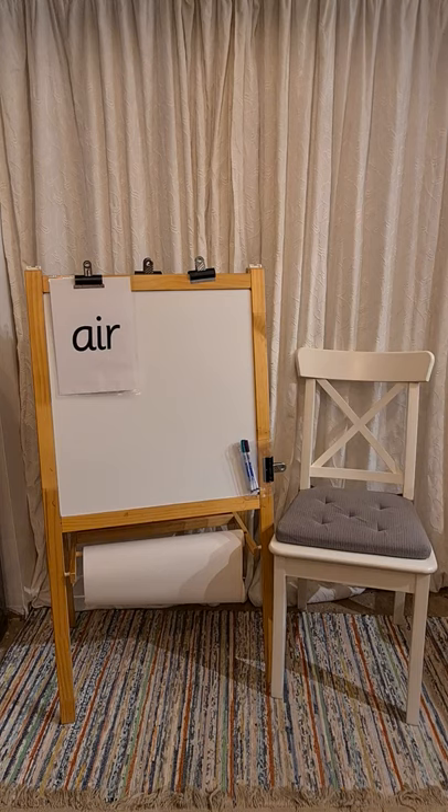Today we're going to be reading and writing words that have got our new sound 'air' inside of them. I'm going to hold up a word, we're going to look through the sounds, we'll sound it out and say it together. Are you ready?